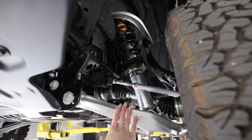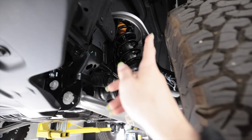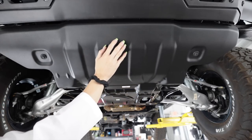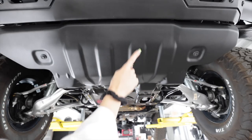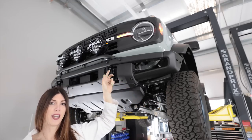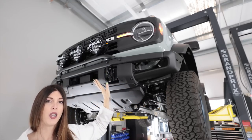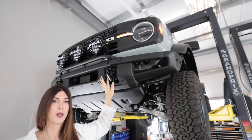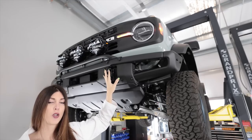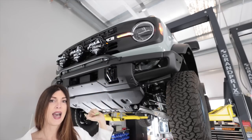Up front, the Bronco has twin forged aluminum A-arms, again with the Bilstein 6100 coilovers I installed — there's a link to that video above. There are two more skid plates with a nice texturized powder-coat finish to match the bumper, which is a modular steel one-piece. The Black Diamond is essentially a base model Bronco with upper trim-level off-road accessories added to it.